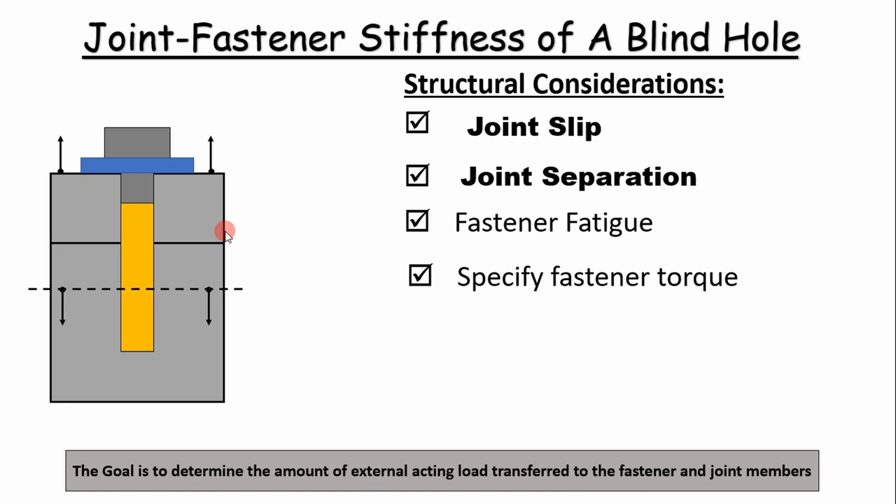If the joint separates, then that means the fastener will take all the tensile load, which is not a good thing. We also use this to help us determine fastener fatigue margins and also to specify the amount of torque or preload needed to keep the joint and fasteners from slipping and separating.